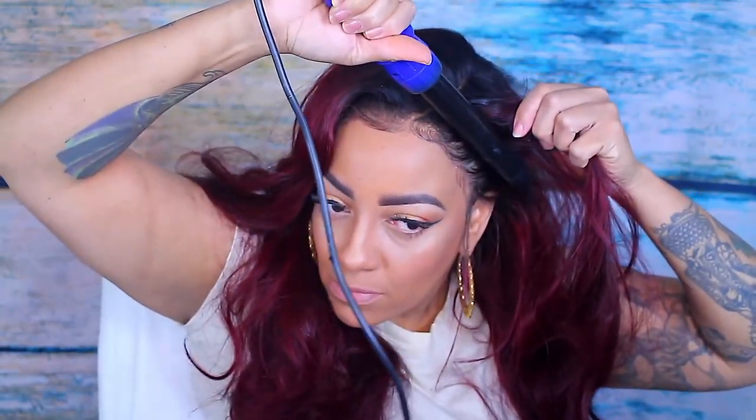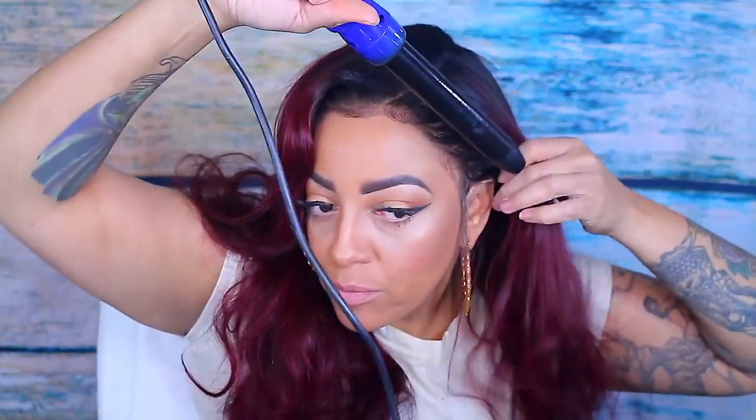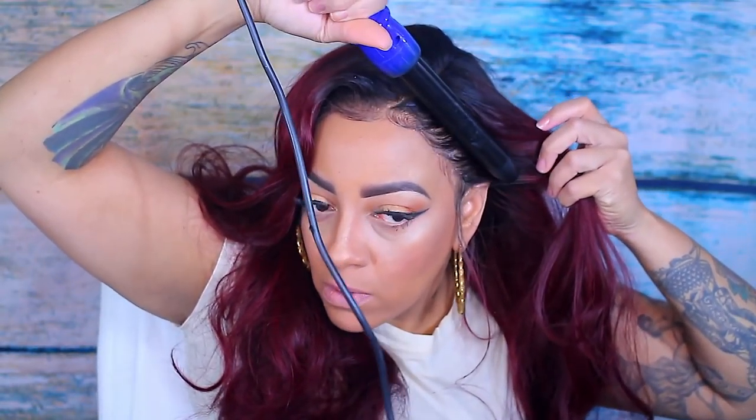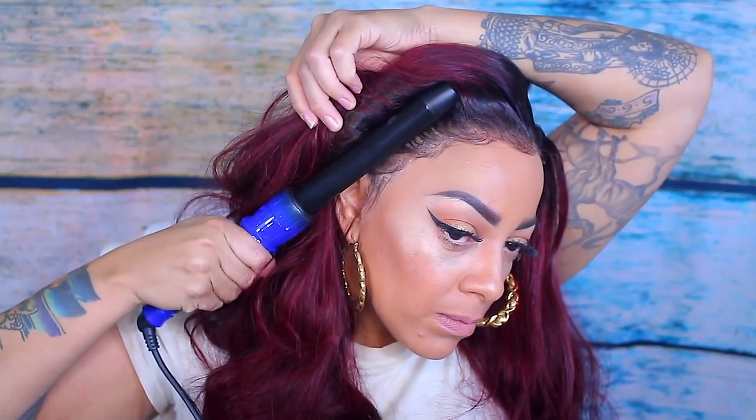Especially if you're using water with it, it makes it a little bit hotter with the steam. But this barrel curler is everything — it comes with eight different interchangeable wands. A lot of people like to melt the lace with a hot comb, but this one does wonders for me and I prefer it.